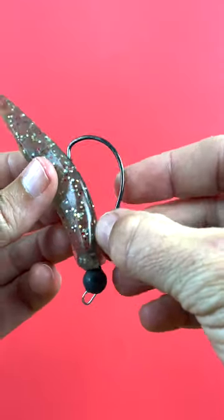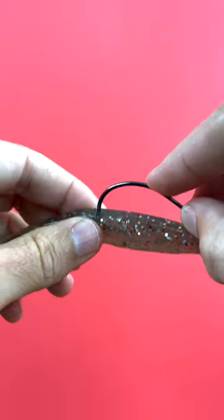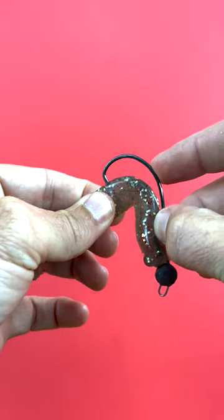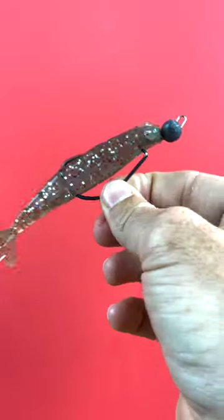Now that we have it all the way up, the next step is just to get the hook through the belly. Just go through the underbelly, note with your finger where it's going to naturally come out, and then just do a quick little 90-degree turn and pop it out. And now this is a perfectly rigged shrimp.